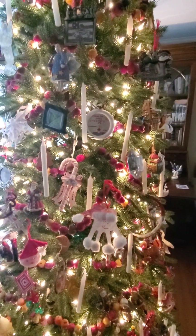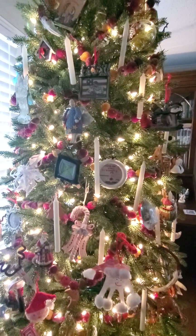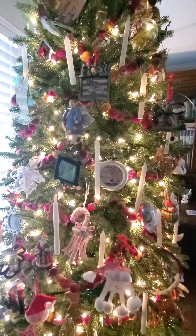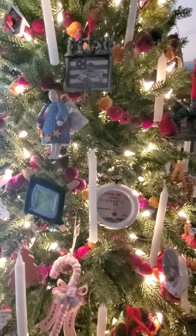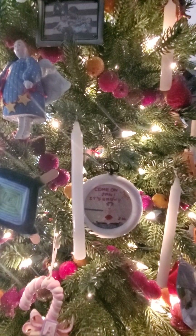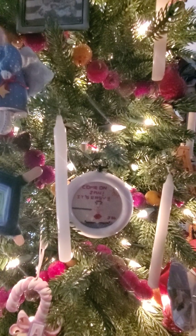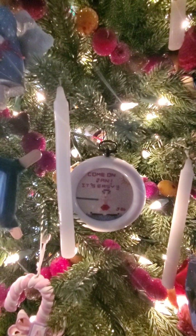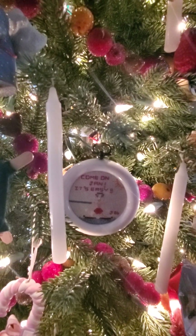There are little cross-stitch ornaments I did when we were in Texas. Nigel was learning to water ski and telling me how easy it was. I can't swim, and I panic, so I did a funny little cross-stitch with the skis going in different directions and him telling me it's easy. That's the kind of stuff on this tree.